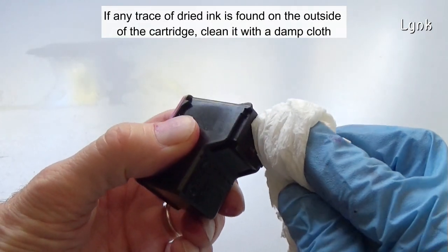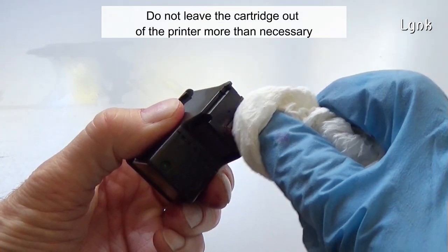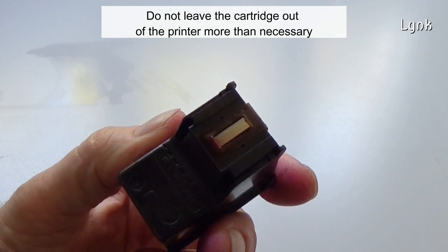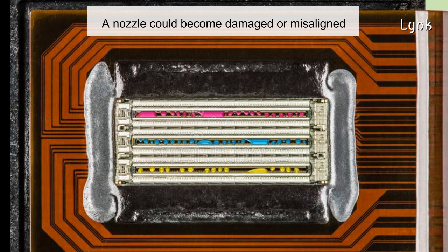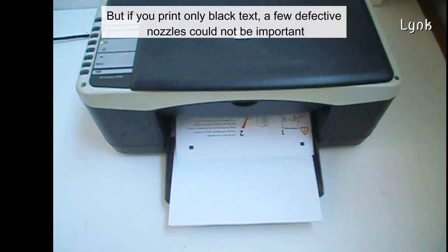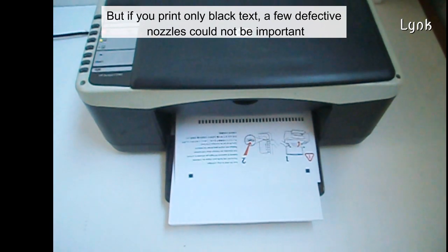If there is dried ink outside of the cartridge, clean it with a damp cloth. Don't leave the cartridge out of the printer more than necessary. A nozzle could become damaged or misaligned. It's not possible to repair broken nozzles, but if you print only black text, a few defective nozzles may not be important.